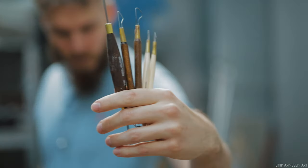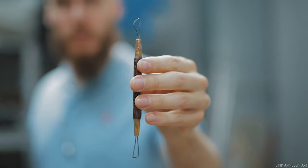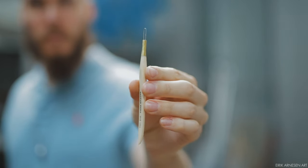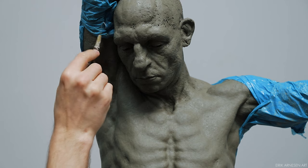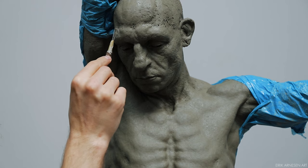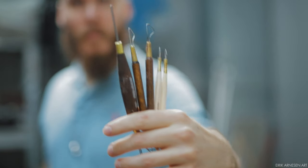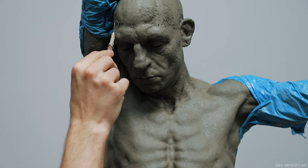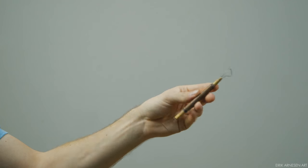A tool I frequently use in conjunction with the rake tool is the loop tool. The loop tool is similar to the rake except that it has no teeth, which means it leaves a smooth surface. I use it a lot at the end to clean up the surface or to model smaller areas. They come in a huge variety of shapes and sizes, and I think it's really all about getting properly used to one or two in order to use them at their full potential. I have a bunch of course, but I only use one or two most of the time.